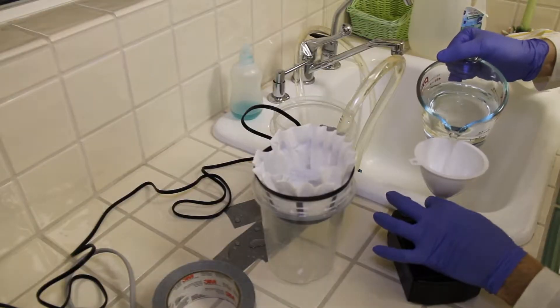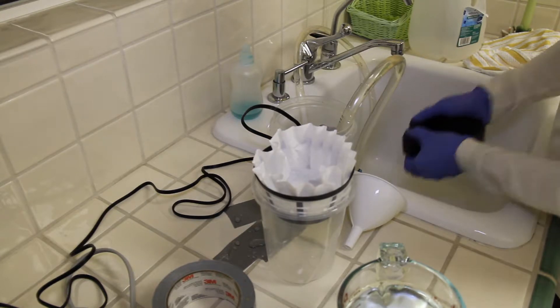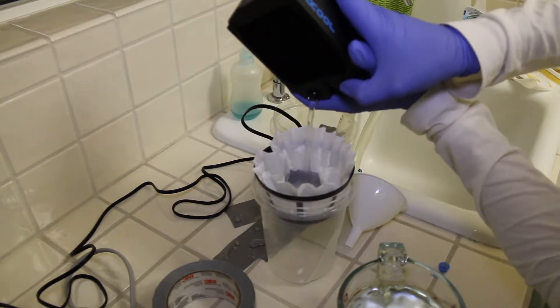Take your radiator and pour in your mixture. Keep shaking and pouring it out until there's no more debris.